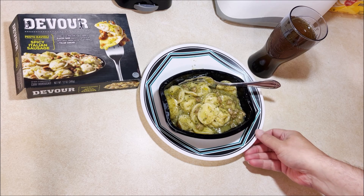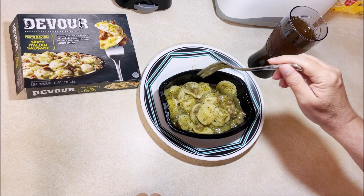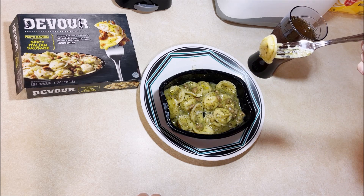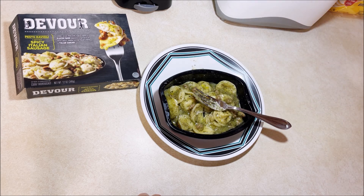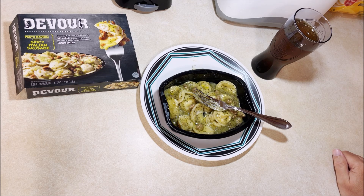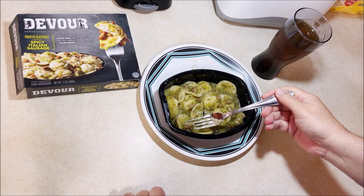We're back. It kind of looks like it does in the picture — there's actually way more pesto here than in the picture. I'm gonna grab one with pretty much no sausage, just the ravioli in the pesto. Oh — that was really hot! It's been out of the microwave for a couple minutes already and it was still screaming hot.